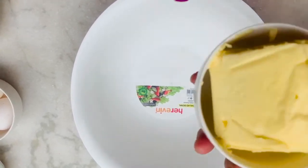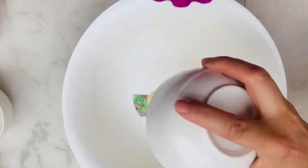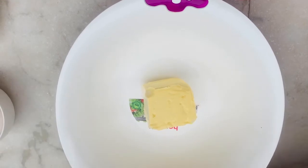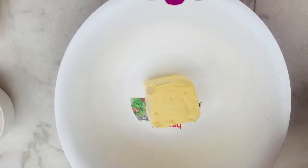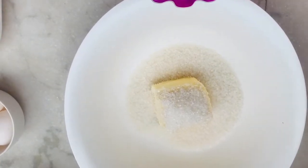First of all, I will take a good quality butter, that is 250 grams. We will put it at room temperature. I will add 250 grams of sugar. We will beat it properly.